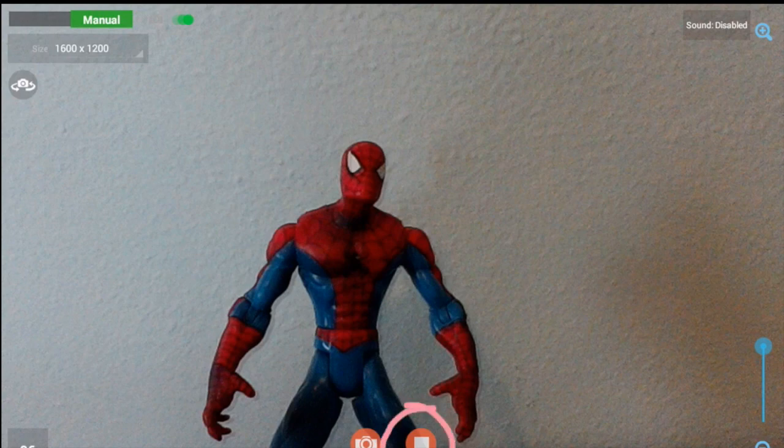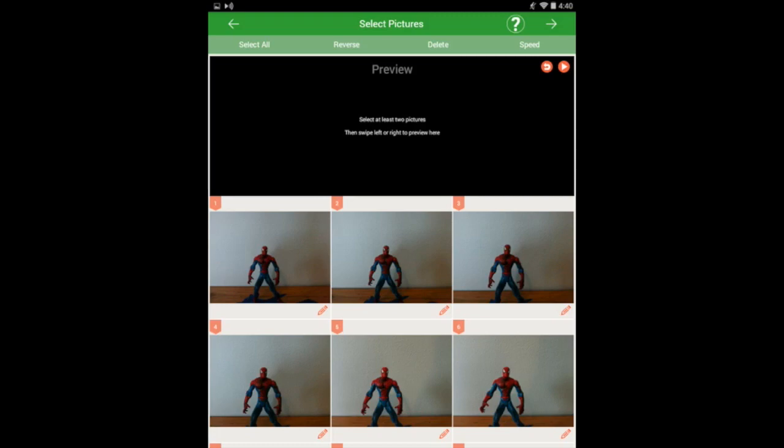That will indicate that I'm finished taking all of my pictures. On the right-hand side, it is nice to see that you have a Zoom option, so you can move this up and down to zoom in and out. Take your pictures, press the Stop button, and that'll take you to the Preview screen.